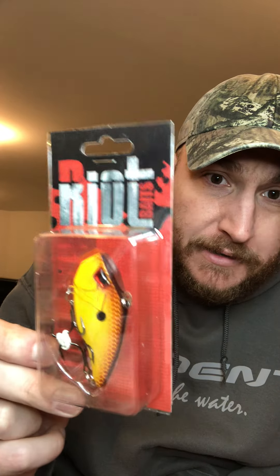Hey guys, welcome back! Just got a shipment I want to show you. This is from one of my sponsors, Riot Baits. Got a couple more of their Raptors — this one here is the Sultry Shad. Sounds nice. Seabold Red, springtime — that's gonna get bit for sure. Then your Spring Crawl, a little lighter, still looks sharp, makes a lot of noise.